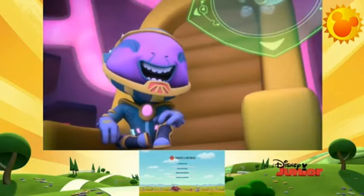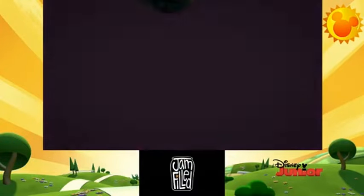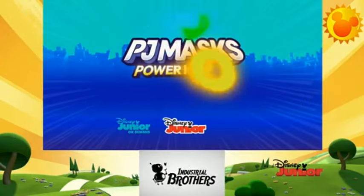Hey there everybody, welcome to another review video with crazy looking dinosaur creatures — he looks like an alien and most probably is. This is PJ Masks, a promo on Disney Jr., and what a fine continuity we have for you everybody.